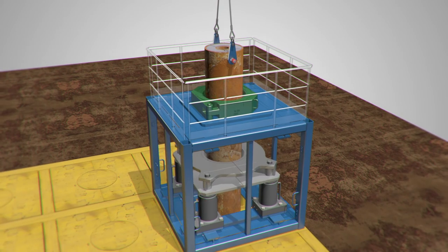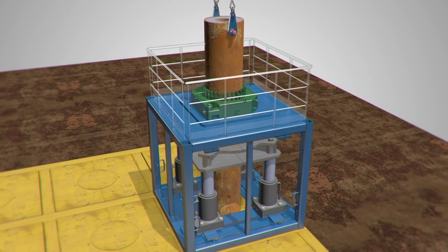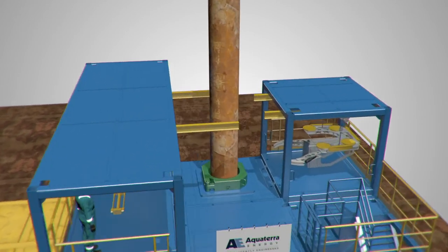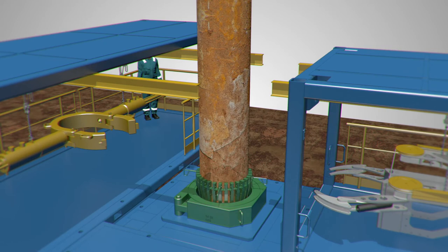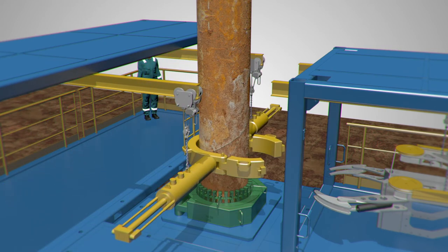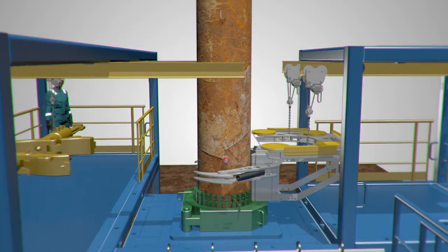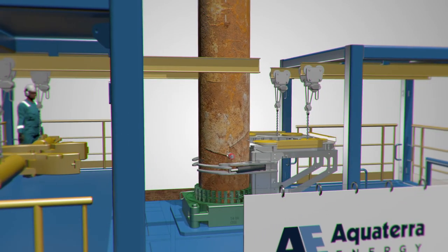It offers the flexibility to be integrated with other well-abandonment solutions, such as third-party cutting tools. Its modular approach for configuration provides a small footprint, as opposed to the traditional table shape. We safeguard against any risks by drilling and pinning the conductor in place, so if it was to fall during the cutting process, it will be captured without any damage or risk of injury.